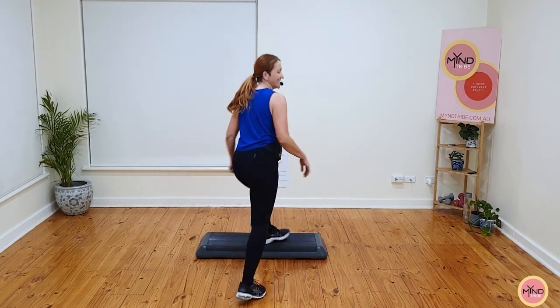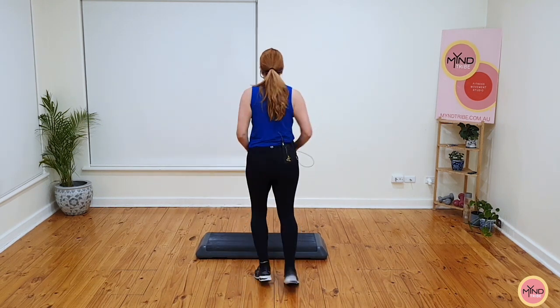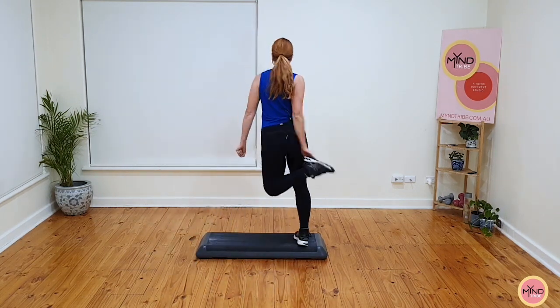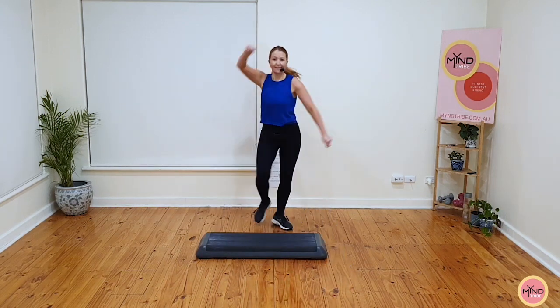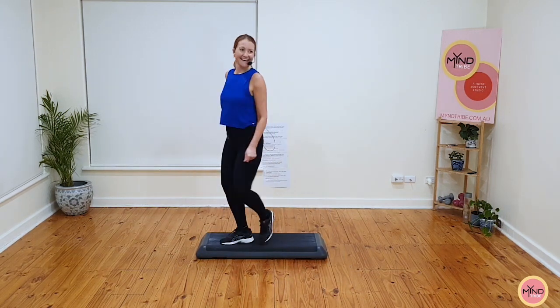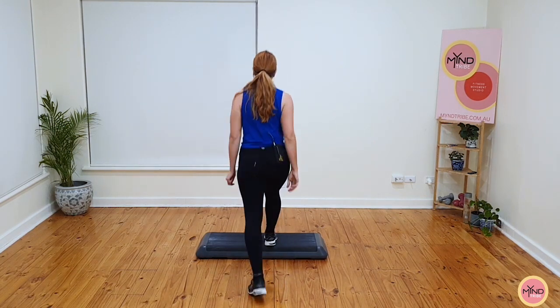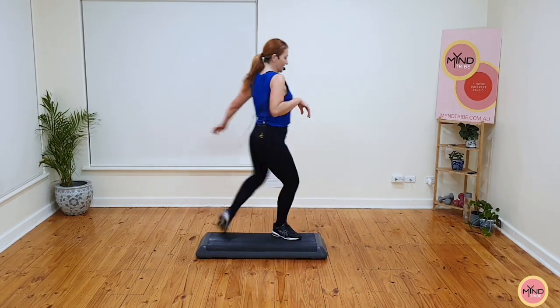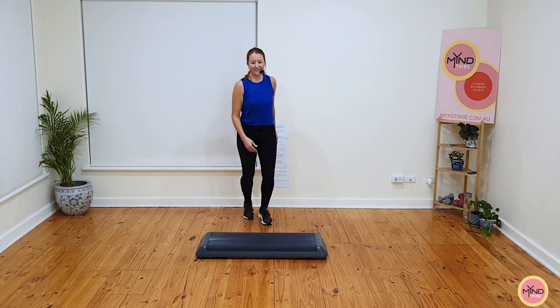Basics, over, basics. Let's go. Quick step, let's go. Tap the foot, pivot at the side, chasse, stomp back and swivel over, over the top. And basics. That's it. Ready? Quick step, let's go. Tap the foot, pivot, chasse, stomp and swivel over, over the top.